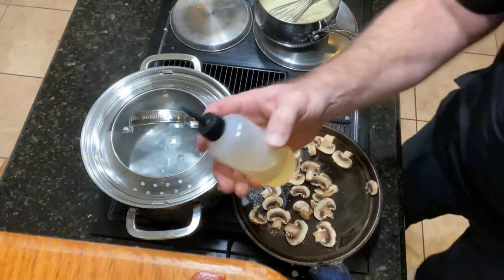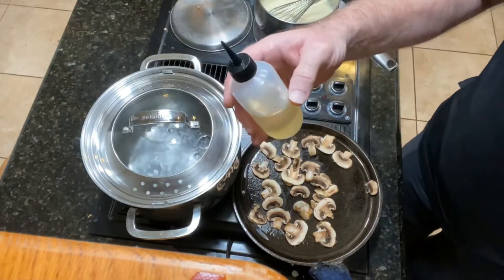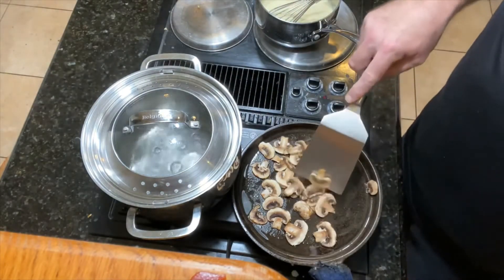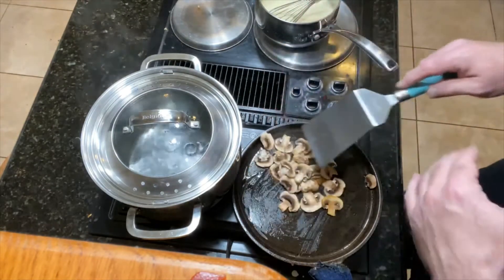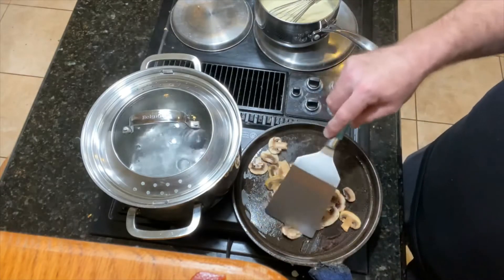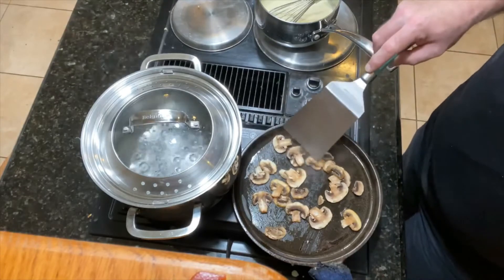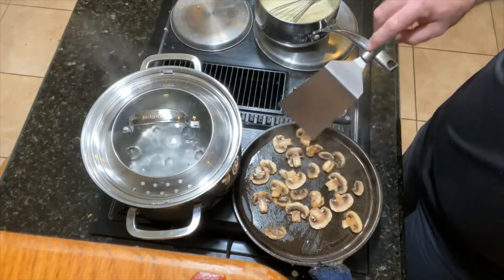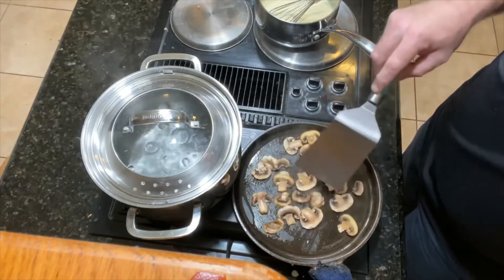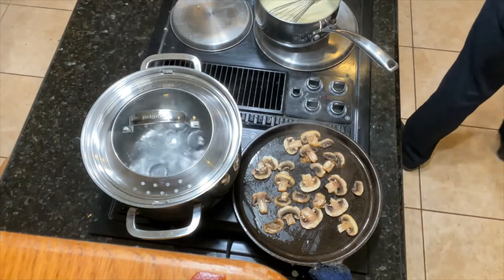The reason you want to sauté the mushrooms is to get rid of some of the liquid before you put them in your Alfredo sauce. Mushrooms are full of liquid, like most vegetables. So I want to cook off most of the liquid. Plus, when they sauté on a cast iron pan, they really get a good flavor to them. You add a little bit of salt and pepper and you can't beat a sautéed mushroom.